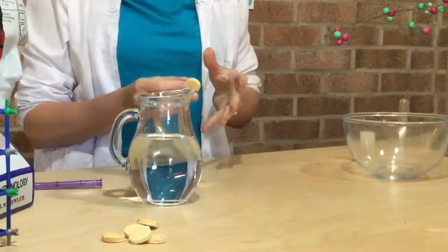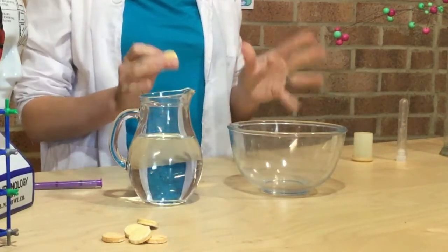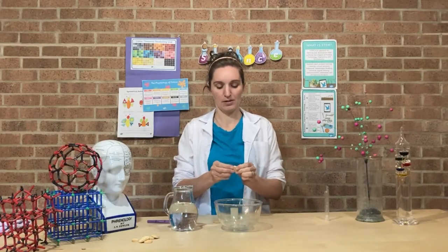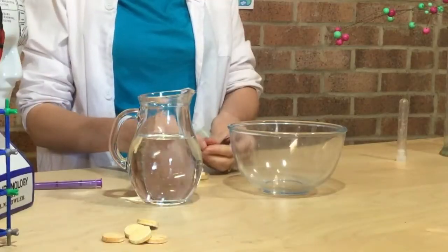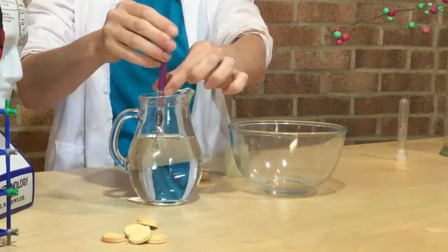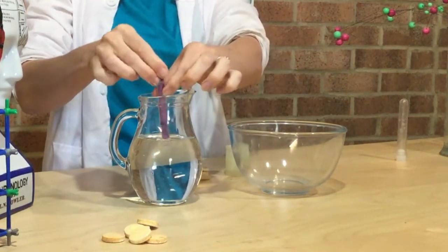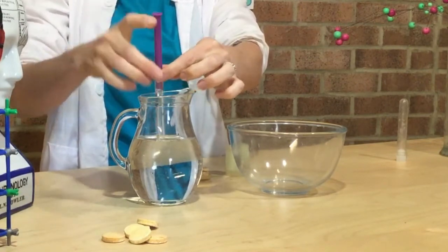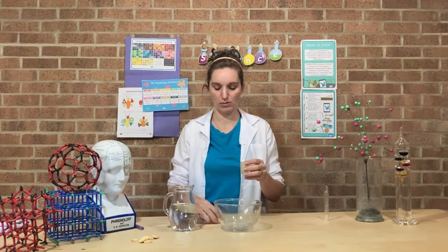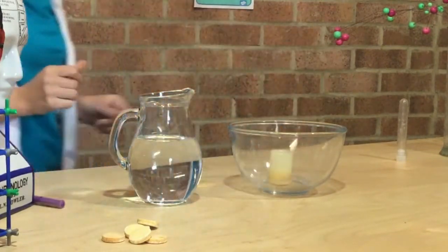You'll probably want to do this experiment outside. Since I'm not outside I'm going to use a bowl to contain the mess. All you want to do is get one of your tablets, break it in half, and put it in the lid of your pot. Then measure out 10 millilitres of water — I've got a little syringe to measure that out with. Then put the lid on nice and tight so it doesn't already pop off, and stand back.